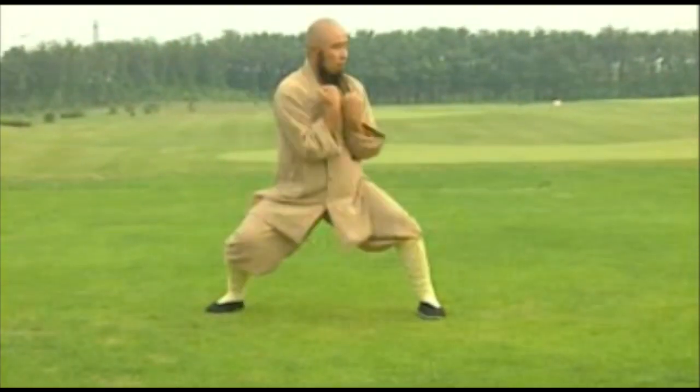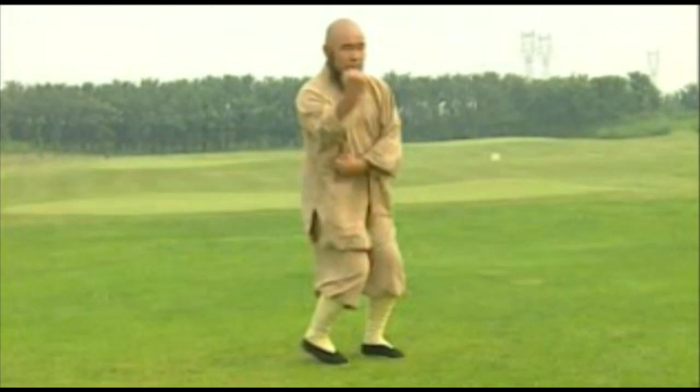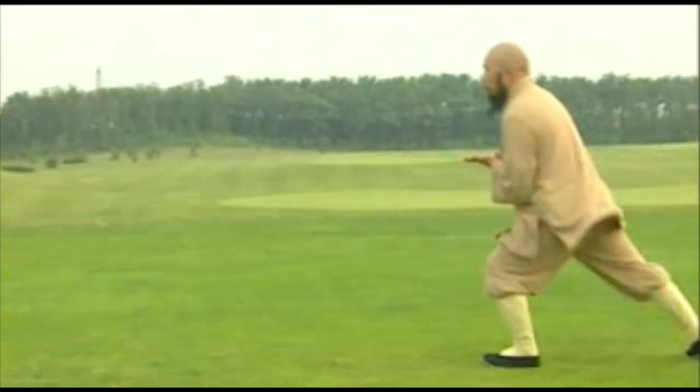It utilizes leaping and rolling in its movements. The demonstrator is the 33rd descendant of the Shaolin Temple, Diao Duoshan, also known as Shi Yongzhi.